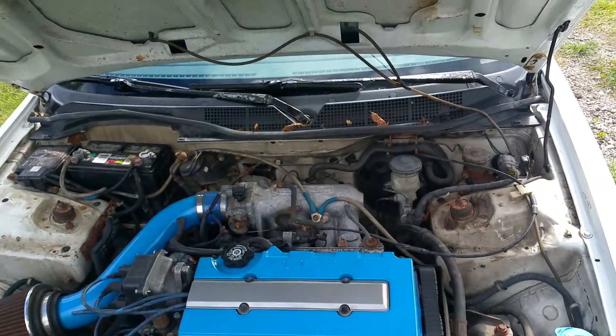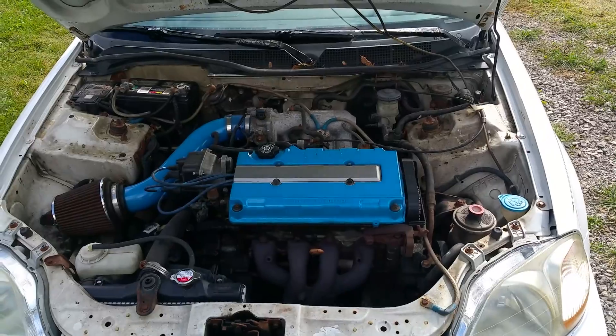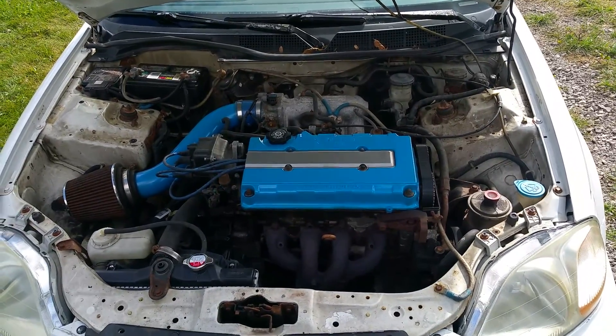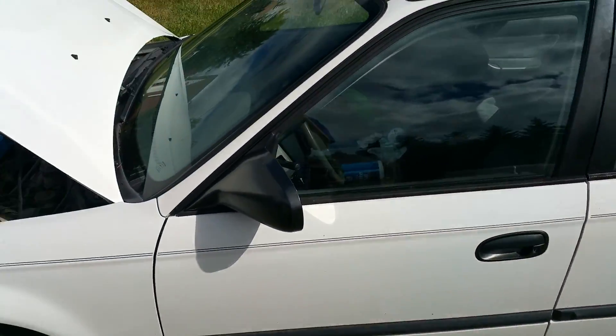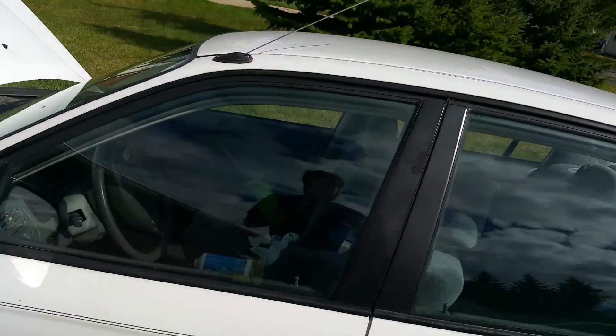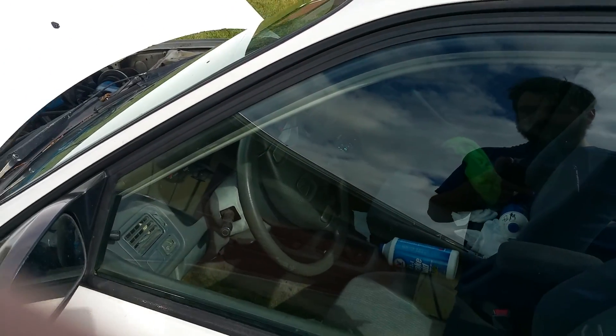Really the reason I bought it is the B16A2 somebody put in it, and there's another B16 parts engine that came with it. But the whole car is just really pretty rough.